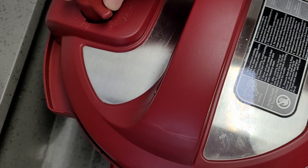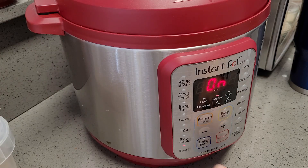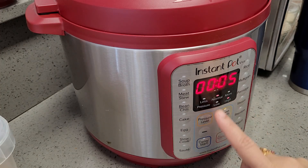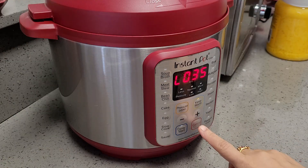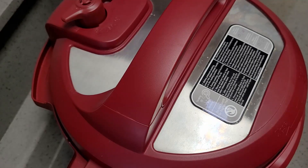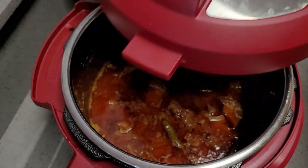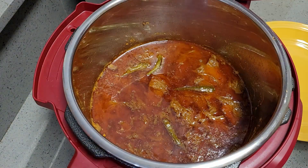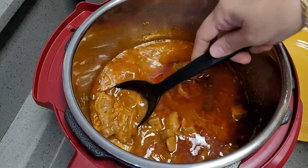Generally I cook mutton in the Instant Pot for approximately 12 to 15 minutes, but for halim, to make it nice, soft, and tender, I am going to cook for 30 minutes. After 30 minutes I gave a resting time of 35 minutes. Now I am releasing the steam — look, the tender mutton is ready.